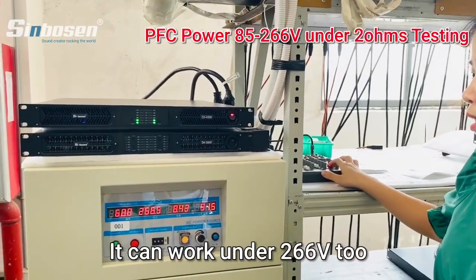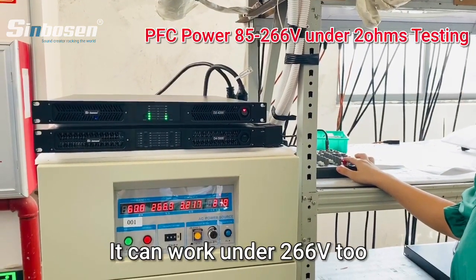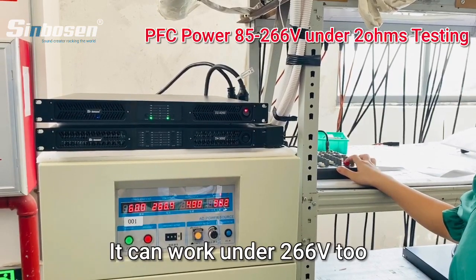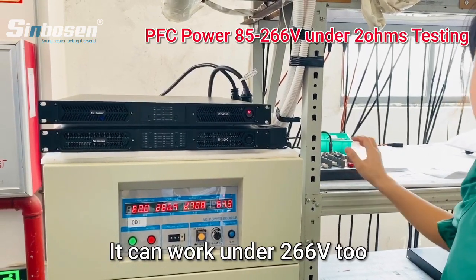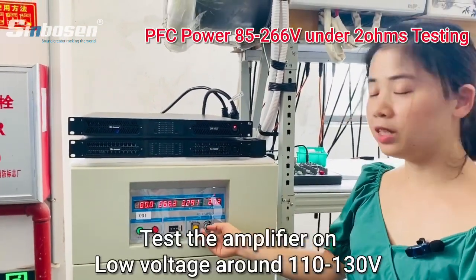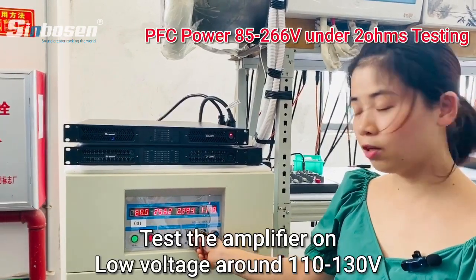Sam will keep the signal on this amplifier. This amplifier is working well from around 200 to 260.